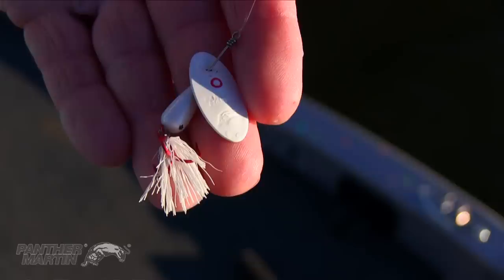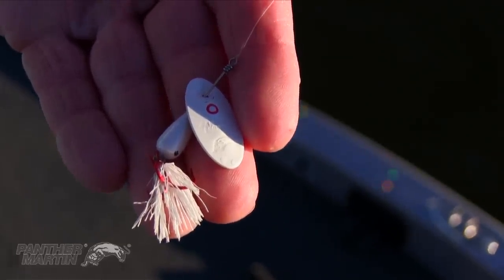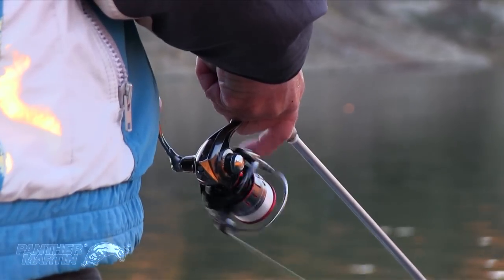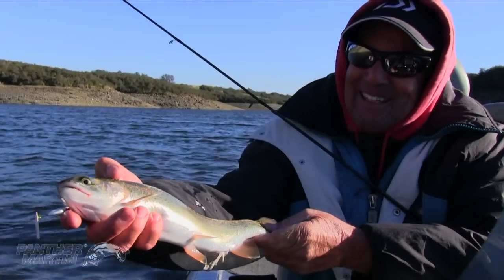That last fish I caught was on the albino red hook with a white feather, and what I was using was a 10 count. I was looking on my electronics, and the tip is: on my electronics I see fish in the 10-foot zone. So then you count down to 10 — 1, 2, 3, 4, 5, 6, 7, 8, 9, 10 — and then reel your bait in through that zone. That's the zone the fish are in, and that's how I caught that last fish. It's that simple.